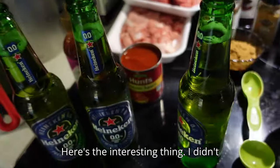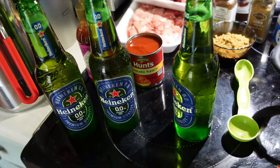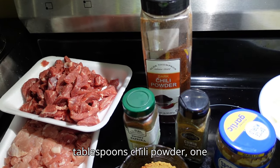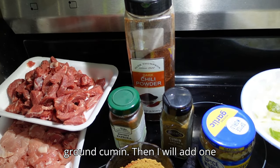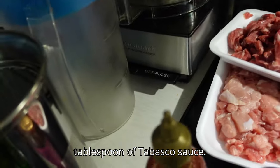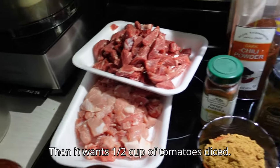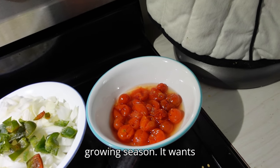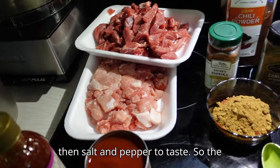It wants one tablespoon of fresh garlic, but we're gonna use the pre-diced stuff. Here's the interesting thing — I didn't know it was in this — it says three 12-ounce bottles or cans of beer. In the aromatics: three tablespoons chili powder, one tablespoon paprika, one tablespoon ground cumin, and one tablespoon of Tabasco sauce. Then one half cup of diced tomatoes — I had some frozen from a prior growing season — eight ounces of tomato sauce, and salt and pepper to taste.